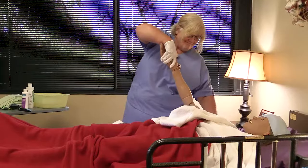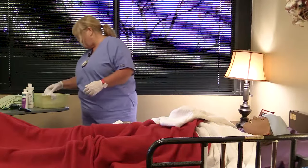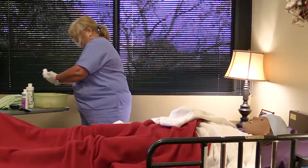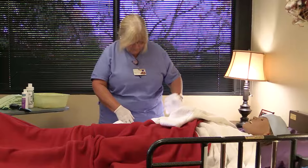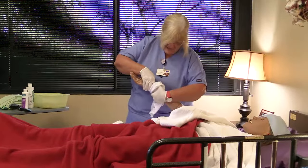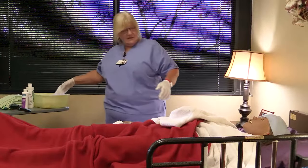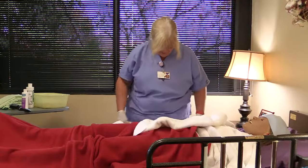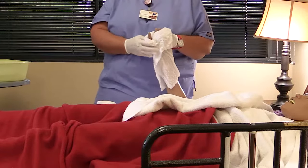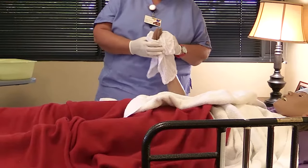Place a towel under the arm to prepare for washing. Wash upward from the wrist to the upper arm to stimulate circulation. Pat dry. Wash the hands and between the fingers, and check the nails. Pat dry. Proceed to the other arm and use the same washing technique.